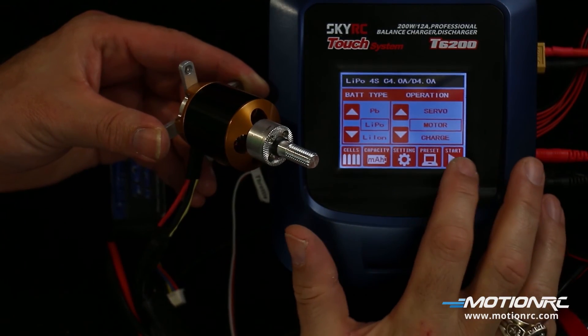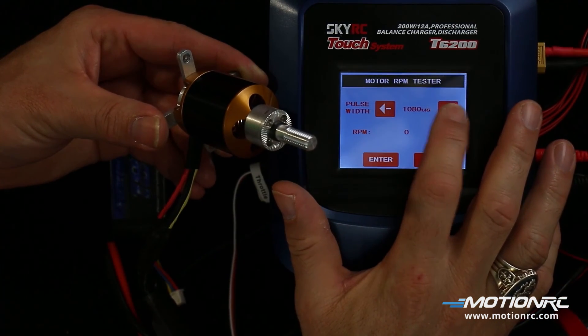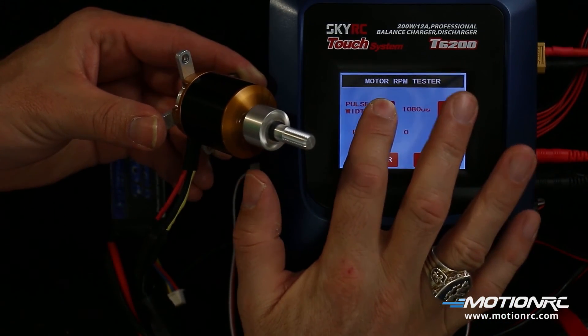Follow the instructions in the charger's manual for correct setup. Once done, press start. Change the pulse rate and check the ESC.